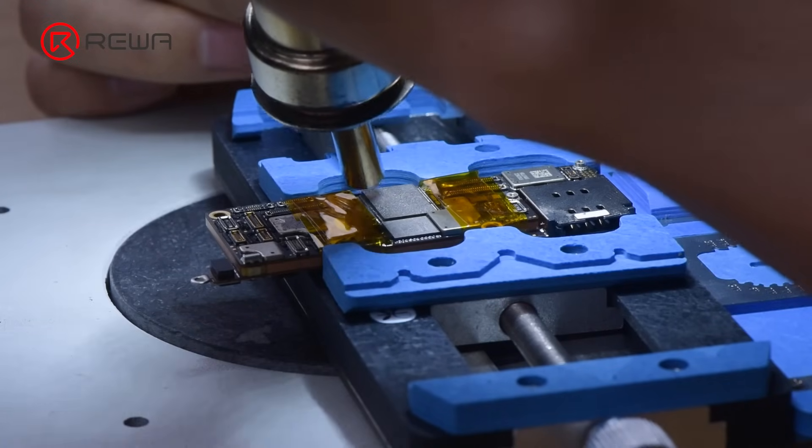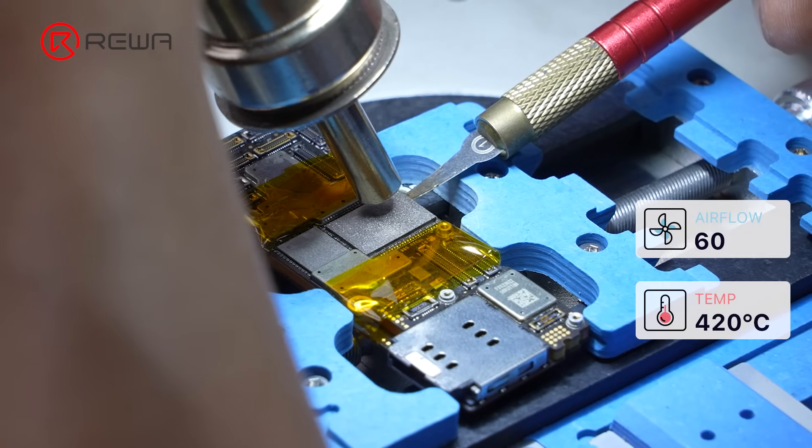Adjust the heat temperature to heat it up, then use a pry knife to take out the NAND.